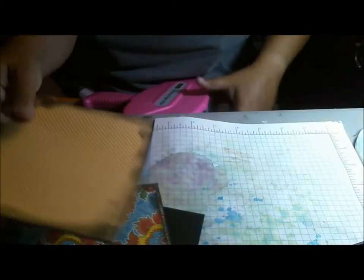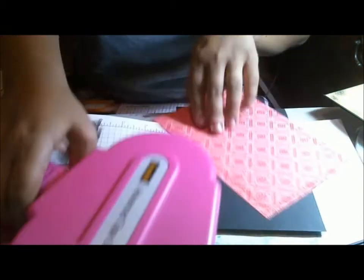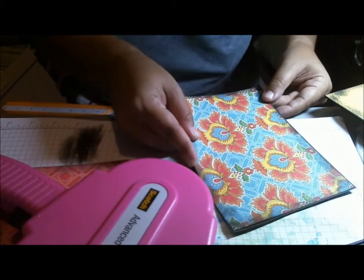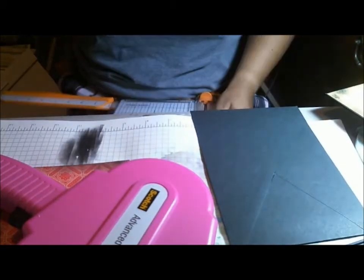Here's my first matted page. I'm going to mat this one, and then the next one I'm going to create a pocket — I'll show you how I do that in just a second. I hope I have some black paper handy because I forgot I was going to do that. Let's go ahead and mat this side.